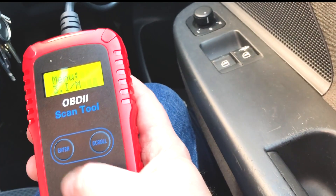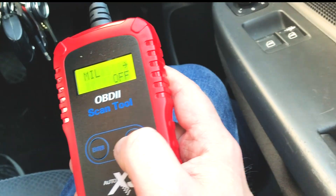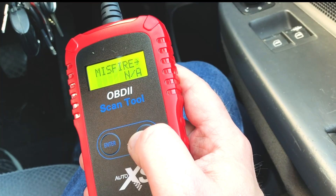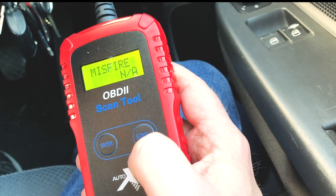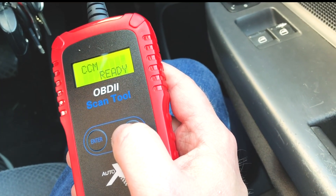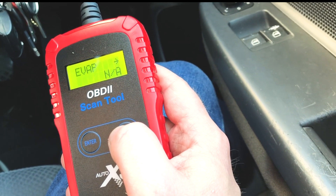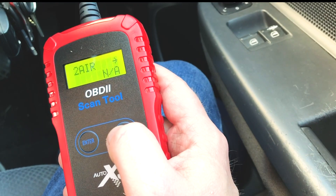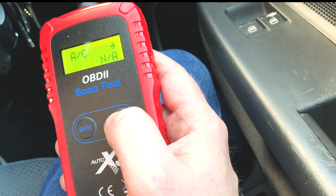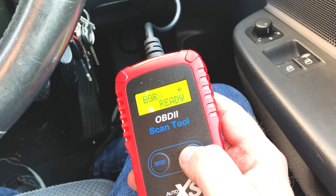If I tap on that and press enter, it goes through the actual sensors that the car's either got on, off, or otherwise. Scrolling through — you've got the misfire monitor, the fuel system monitor which is ready, next is the comprehensive components monitor, then catalyst monitor, heated catalyst monitor, evaporative system, secondary air monitor, AC system — I have got an AC system in this car but it's just saying it's not available — O2 sensors monitor, O2 sensor heater monitor, and EGR system monitor.